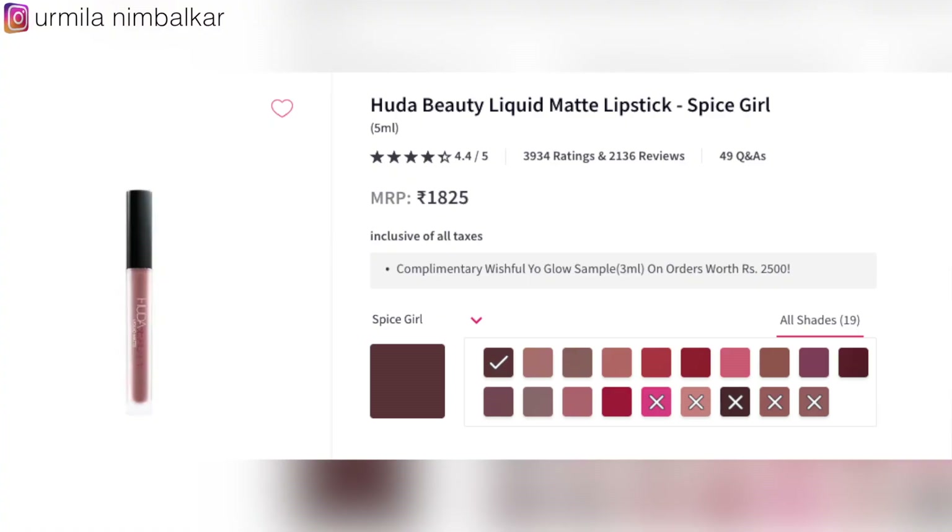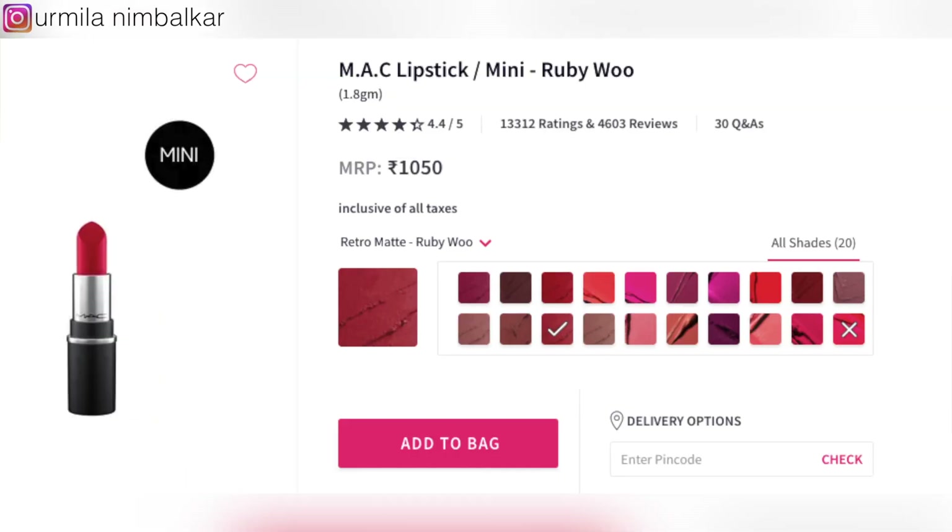For the eyebrows, I have Benefit brow powder — number one. Next, we are going to take two lipsticks as usual: Huda Beauty Bombshell and MAC Cosmetics Rubivu. Number 20: We take a blush as well to complete the makeup. The lipstick brings it all together.